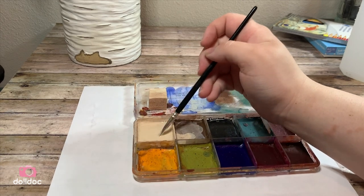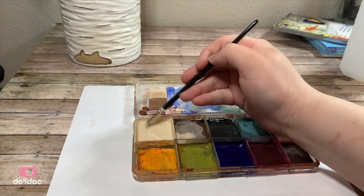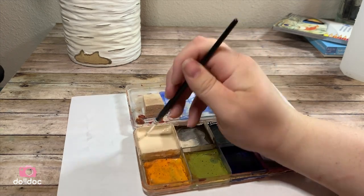To activate the paint I add a little bit of the alcohol and begin to mix. I want the consistency thicker than watercolors, but thinner than acrylic paint. This will give the doll nice coverage.